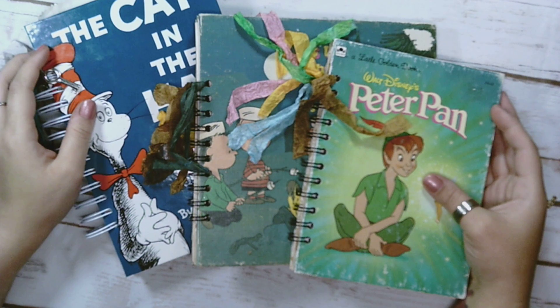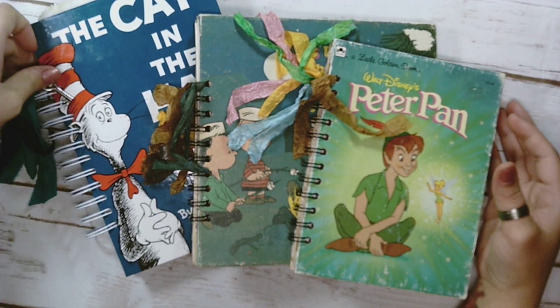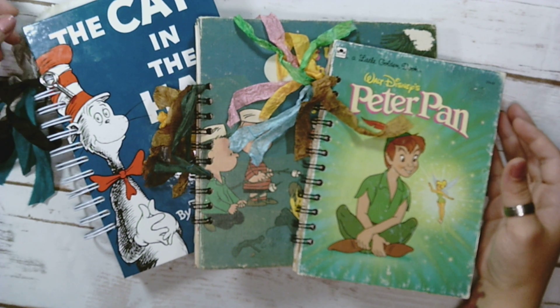Hello everyone, it's Mariam. I'm here to do a project share with you. These are some books that I've decided to alter.